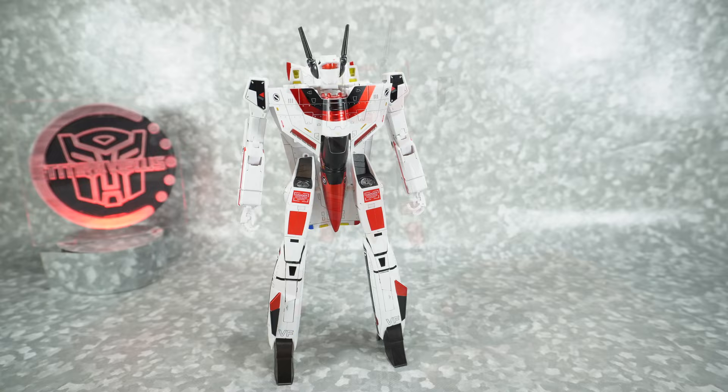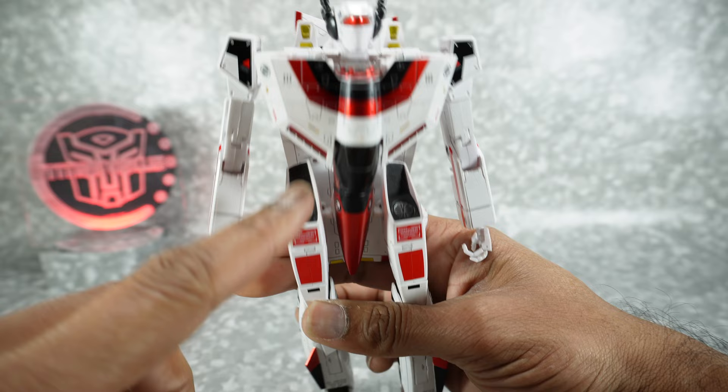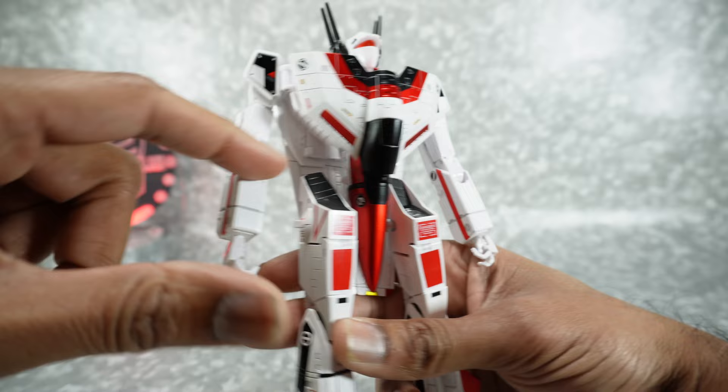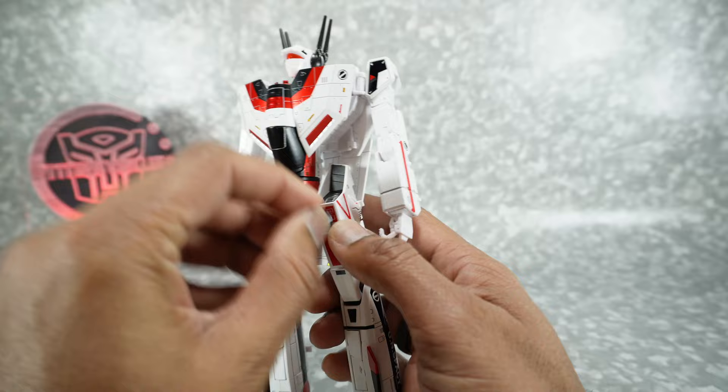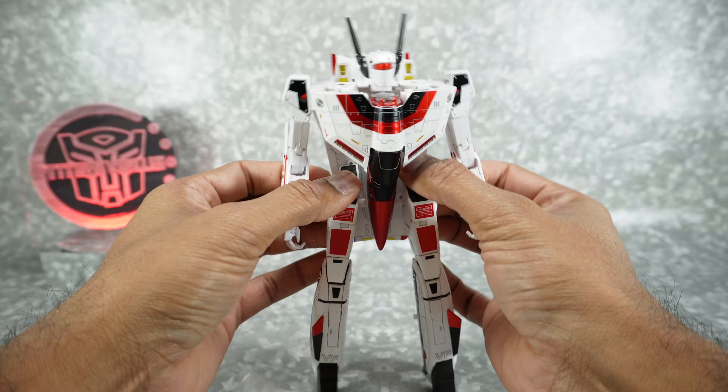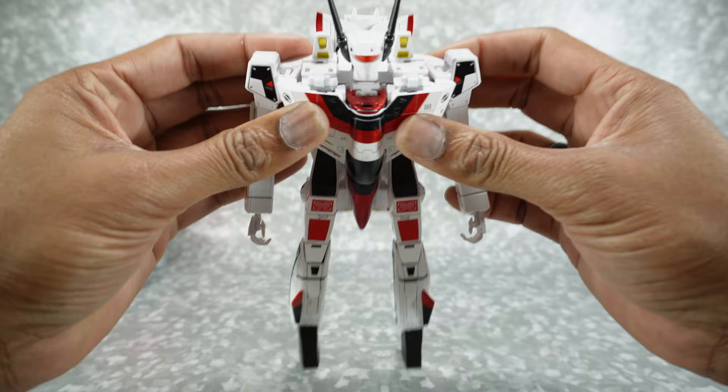There is an option part for robot mode — these pieces can cover up the intakes, which are primarily meant for jet mode. If you want to cover them up, take this part and just pop it in there. Getting it out is a little bit of a pain — I recommend using a spudger or fingernail to grab the top. Don't push it in too hard. A lot of things are a pain to remove on this figure, so you'll need a spudger regardless.